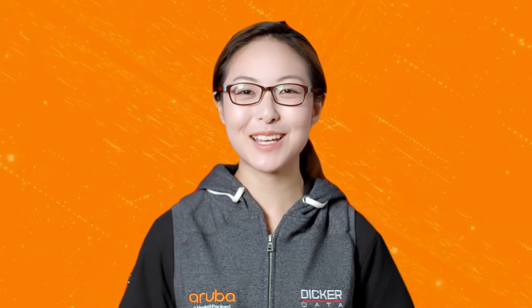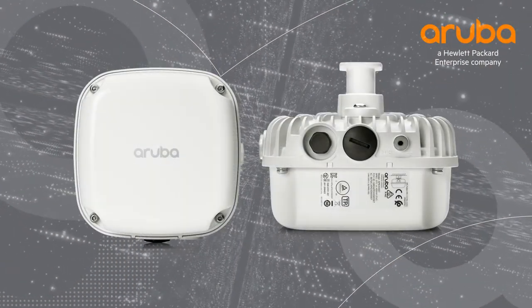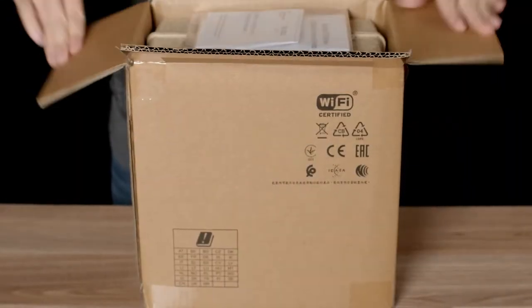Hi, my name is Marilyn, and today we'll be unboxing the Aruba AP567. The 560 series is the first generation of entry-level outdoor Wi-Fi 6 access points from Aruba. Let's get straight to the unboxing.